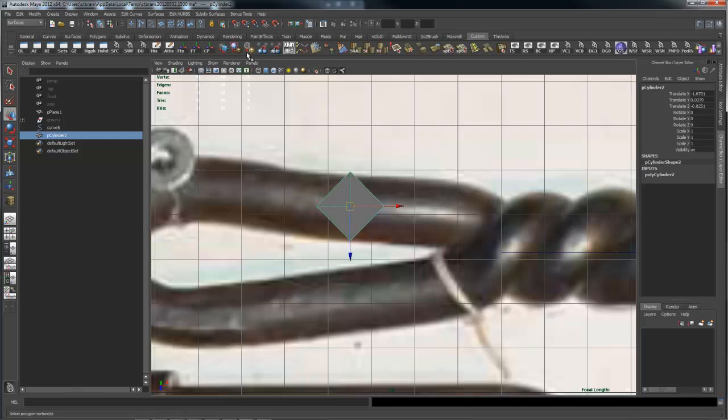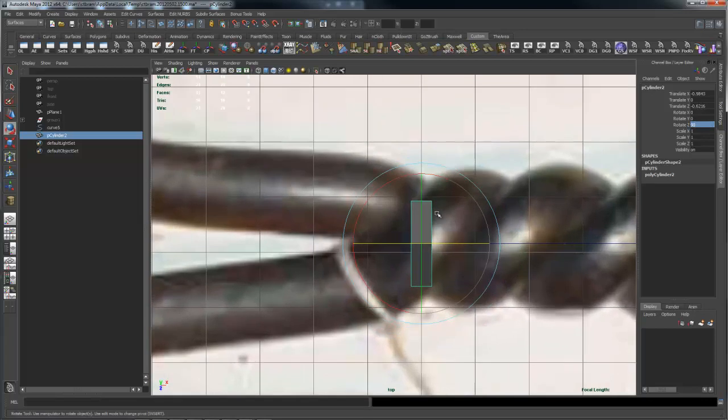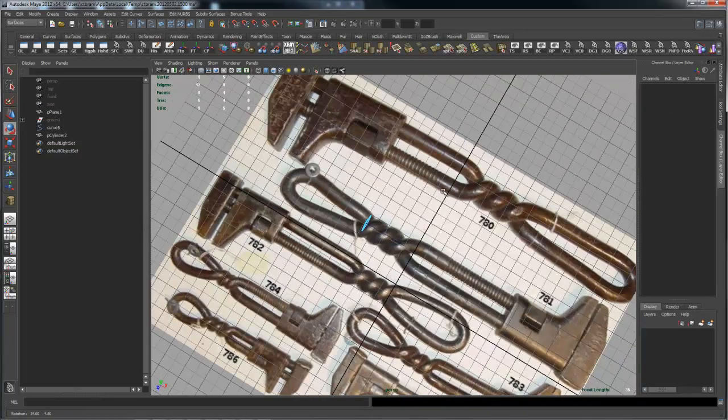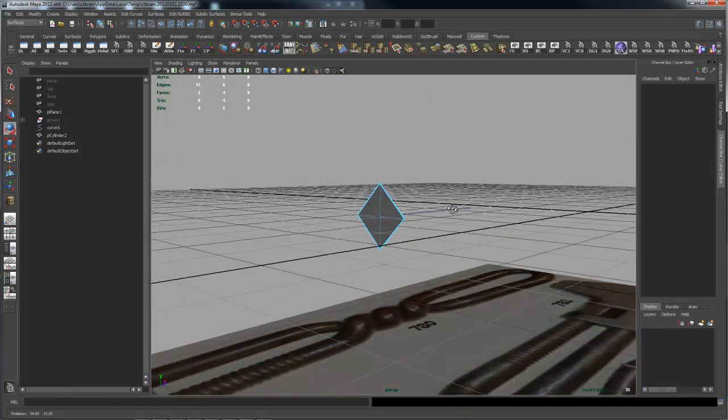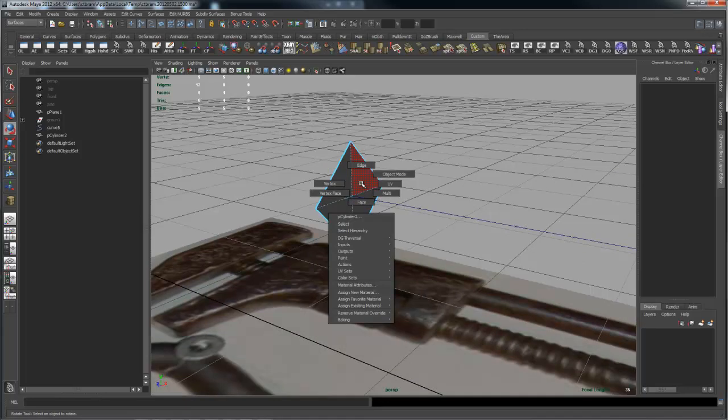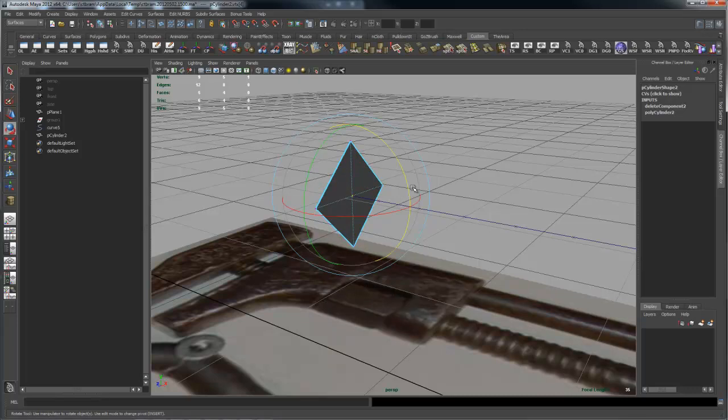I'll center the cylinder's pivot, then snap it to the curve by holding C with the middle mouse button and gesturing over the curve. Then rotate it 90 degrees. I only really need the face, so I'll delete all other faces. In perspective mode I'll turn two-sided lighting off so I can see which direction the face is pointing. I'll delete the internal edges by selecting the vertex, using Shift+right mouse button to select two edges, and hitting delete.